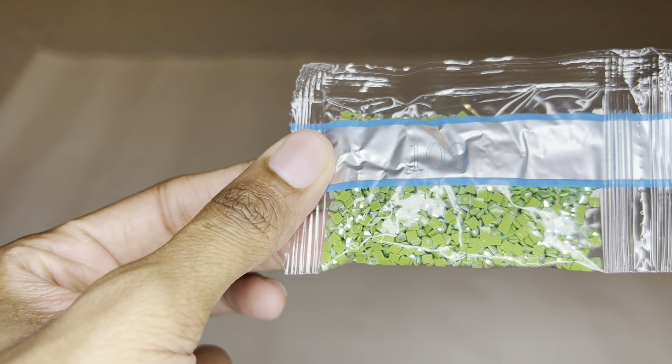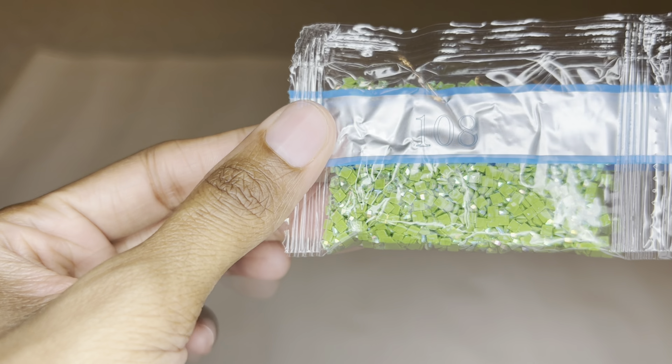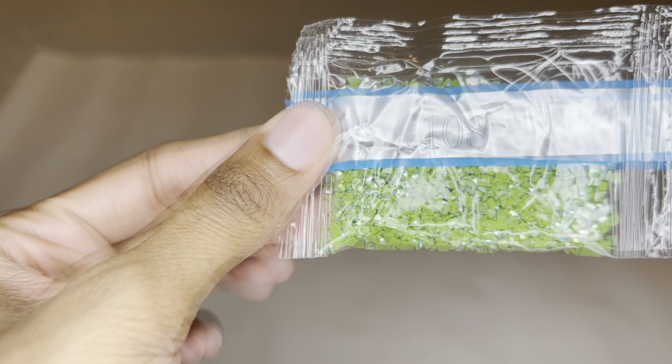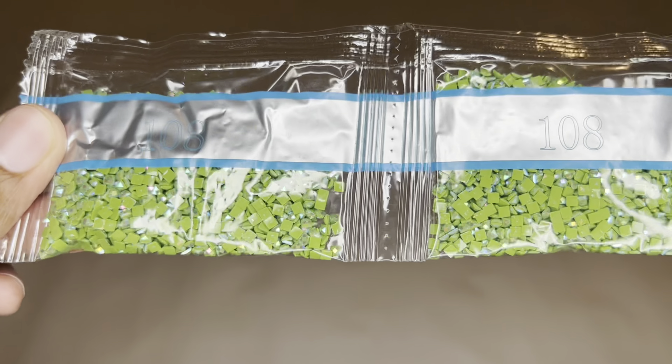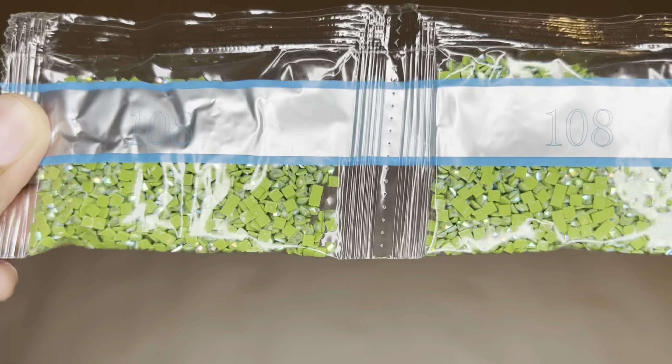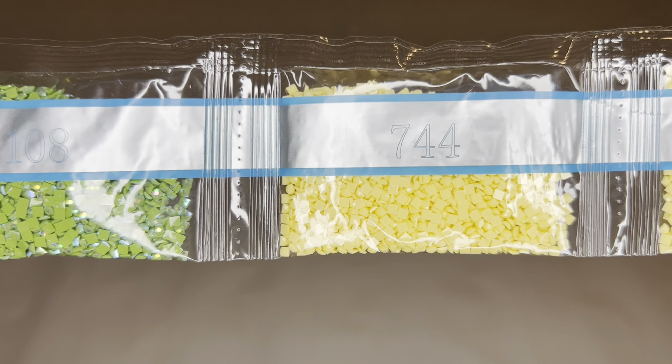Here is our second AB: 108 — it's like a pea green, kind of olivey green, beautiful — and we're going to get two bags of that color. Gorgeous. And then two bags of 744.